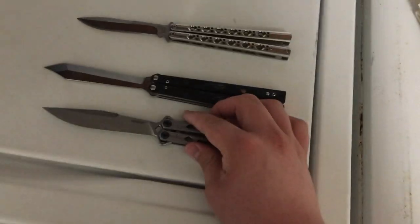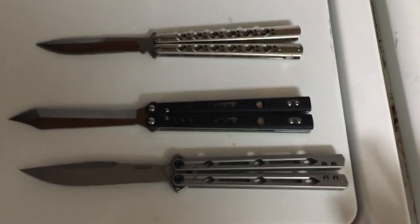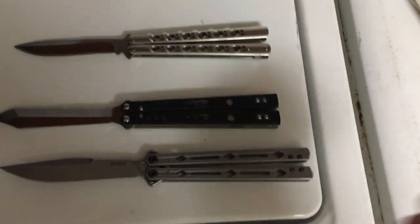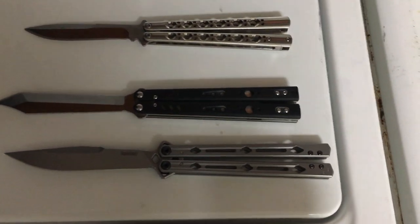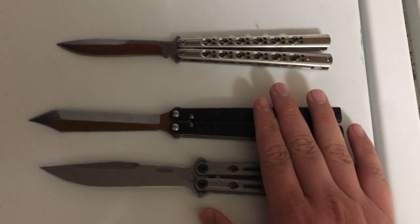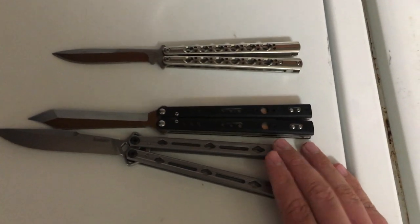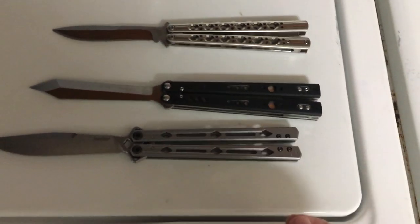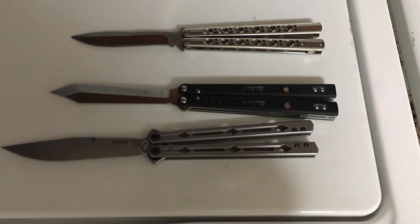You have the Kershaw Lucha, the Squid Triton, the Squid Industries Trainer, the new Bradley Camaro knives, and the Bear Ops B800 — which isn't amazing but isn't bad for the price at only a hundred dollars. All these amazing knives come within a week of when you order them. However, when you order a Chinese knife, it takes up to a month to a month and a half to finally get it at your doorstep.